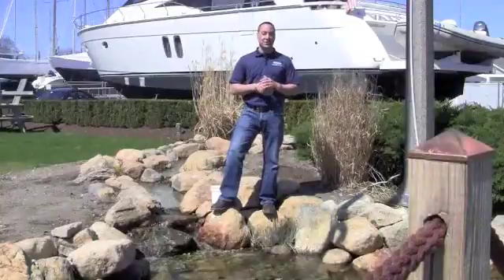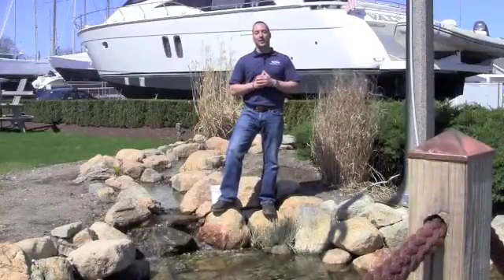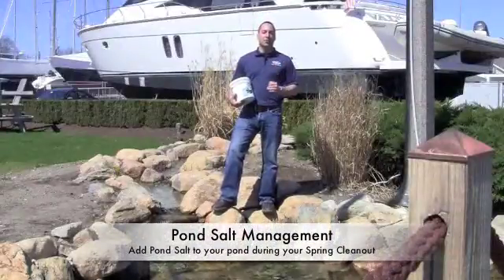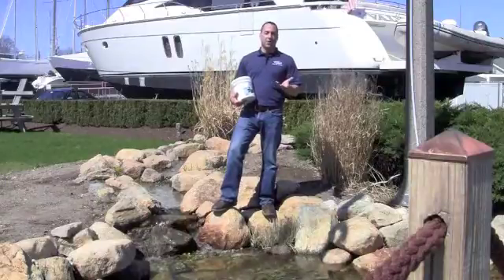Hey, it's the fish guy with something fishy, and on today's episode of Fish Guy TV we're going to give you a tip to help keep your pond healthy. Pond salt is a product that should be added to your pond during the spring clean-out service. When you're filling your pond up for the first time for the year, you want to add one scoop per hundred gallons.